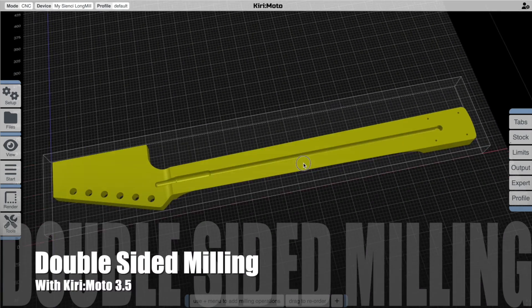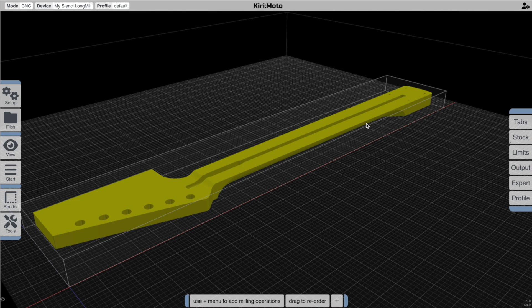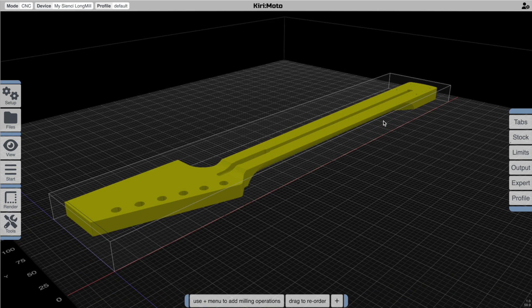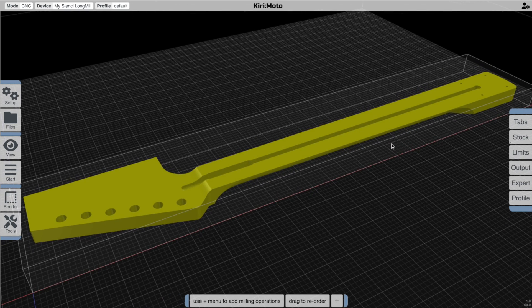Hey there, welcome back. Today I'm going to set up a double-sided milling job on this guitar neck and it's going to be a good opportunity to show off a bunch of new Kiri:Moto 3.5 features. So let's get started.